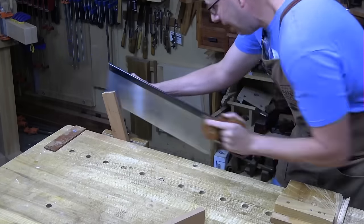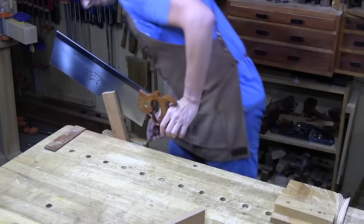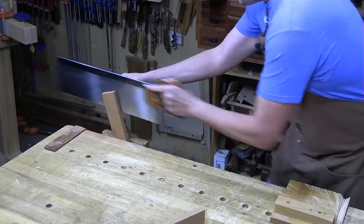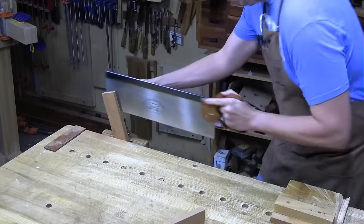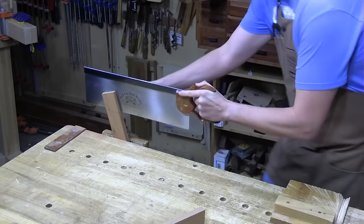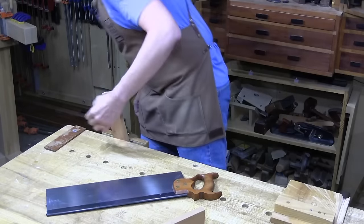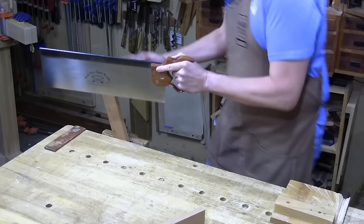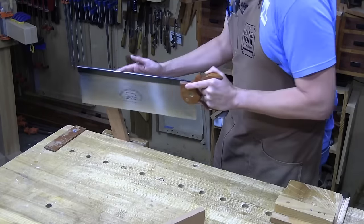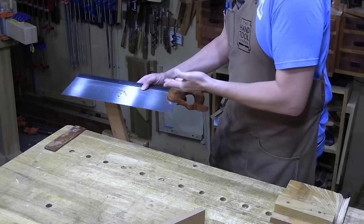I get comments on YouTube a lot about, 'Oh, you make sawing look so easy.' Well, that's principle number two. If you let the saw do the work, it is easy. It's not a strenuous activity because all I'm doing is just lightly pushing this thing back and forth — the saw is doing all the heavy lifting. When you muscle that saw, push too hard, move erratically and not use the whole plate, you're not letting the saw do the job and it doesn't cut as efficiently.